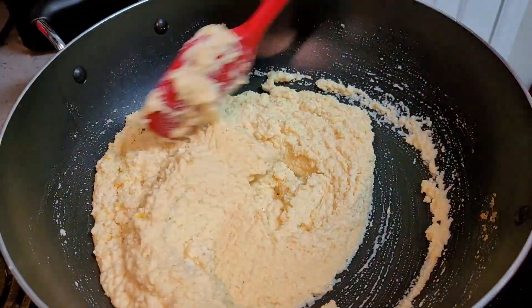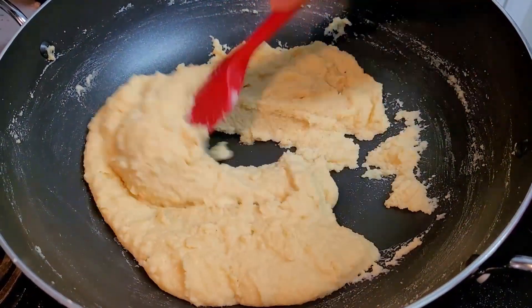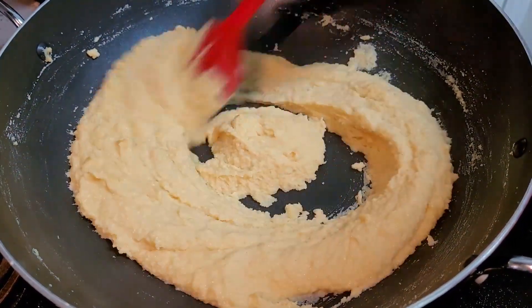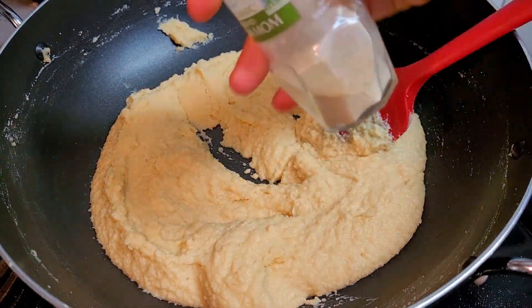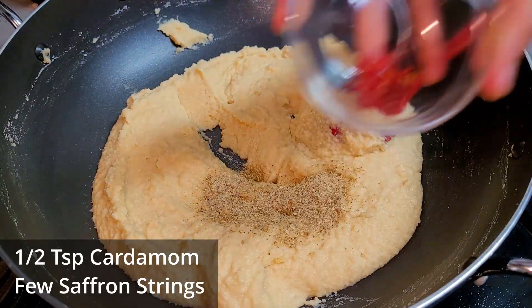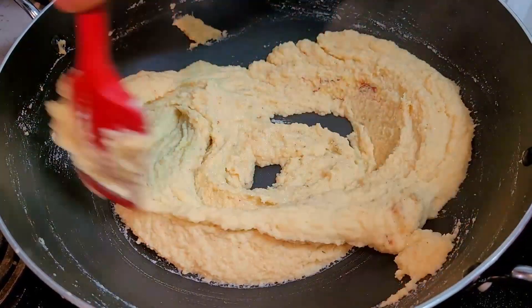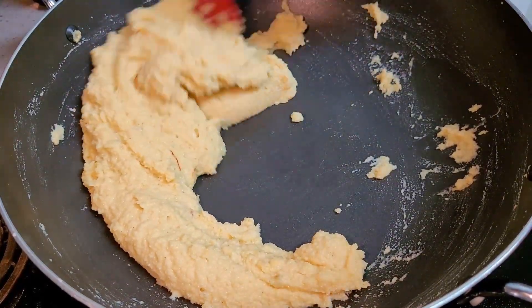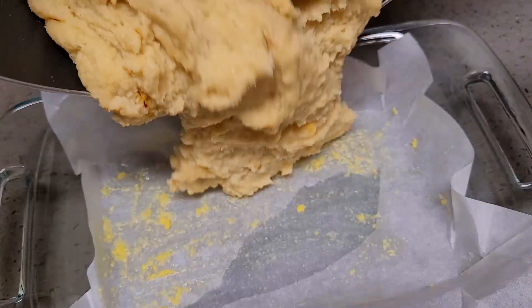This measurement will be perfectly fine. First five minutes it will be thick, next five minutes it will become a little loose, and in the last five minutes — around the 15-minute mark — it will become thick again and leave the sides of the pan. At that point add half a teaspoon of cardamom powder and a few strings of saffron. Give it a good mix and turn off the flame.